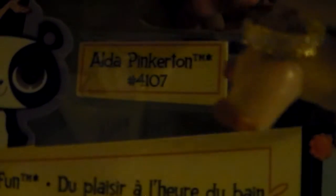So this is Alder Pinkinson the mother pig and she is number 4107. The baby pig's name is Manny Taco.